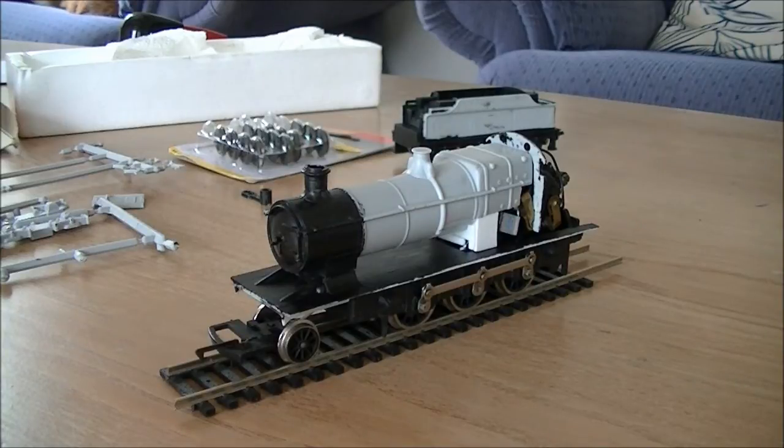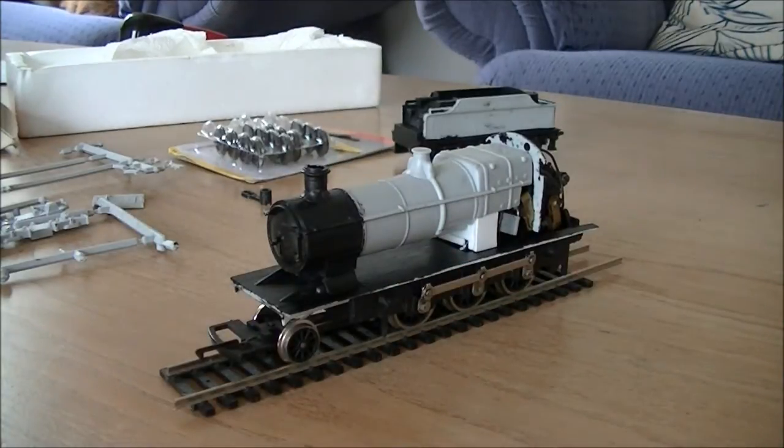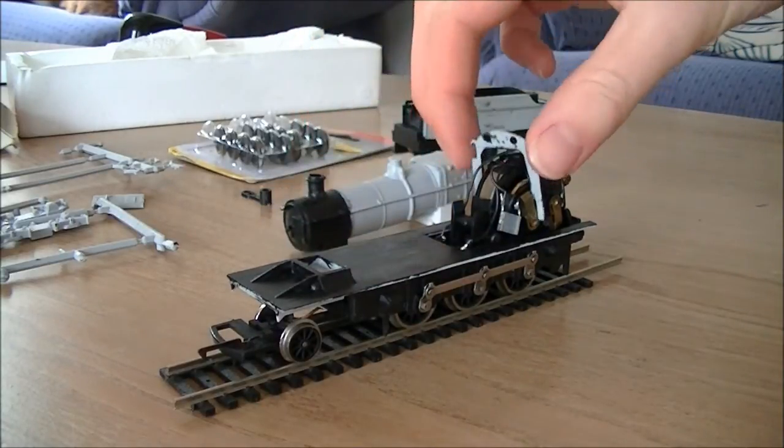Looking back at the original image it also did look quite high compared to the prototype. I have a Lima Mark 2 coach — basically a weathering project and a test piece — and I measured the loco from the front pony truck to the top, and the locomotive towered over the top of the Mark 2, which is obviously not very good.